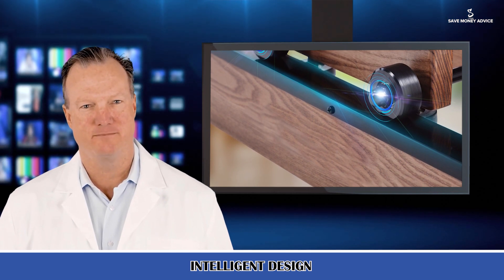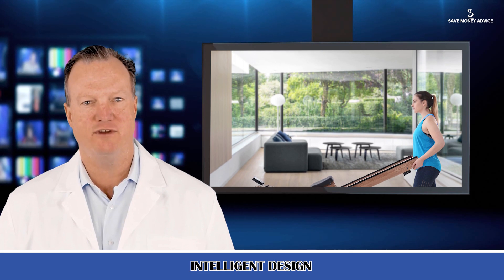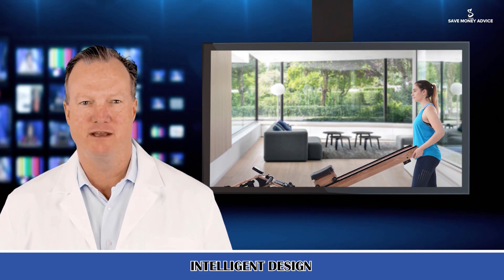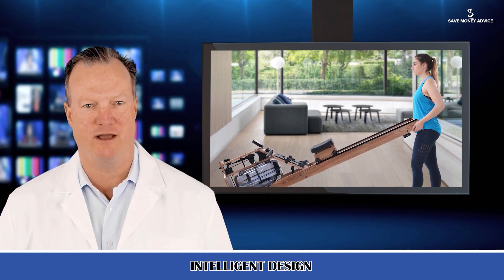Real water experience: the 20-inch water tank brings a real experience of resistance from water to your home sports. It simulates rowing a boat on a calm lake, and the sound of the rushing water makes people feel soothing and relaxing.